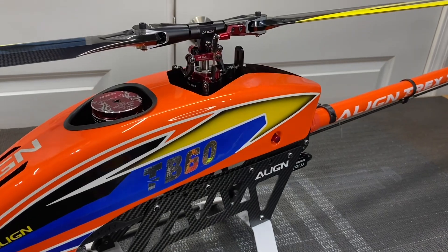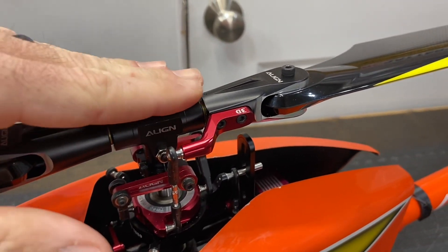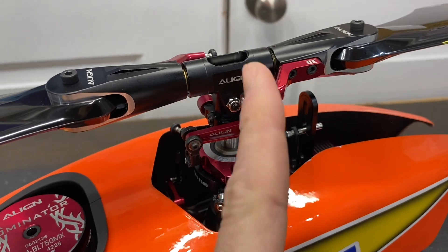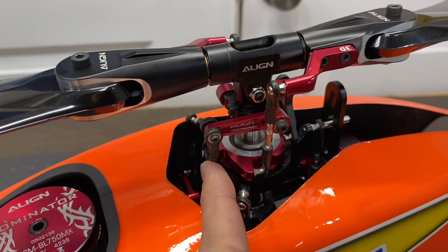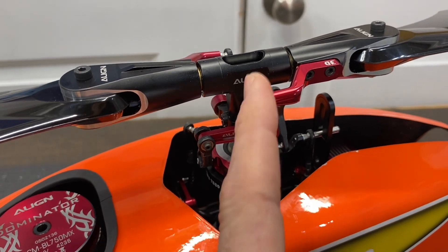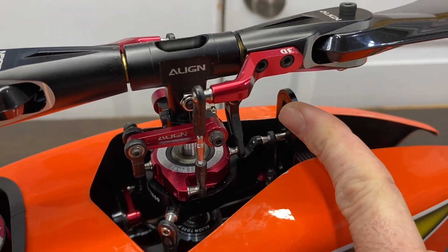We are going to start with the TB60 first, starting at the head and working our way down. You have a fully aluminum CNC'd head with an 8 millimeter feathering shaft, aluminum blade grip arms, moving down to an aluminum head block with a 10 millimeter main shaft, a traditional FBL style head with your Fowler arms, plastic linkages, and fully adjustable turnbuckles so you can get your pitch and everything dialed in. Fully aluminum swash plate, and a plastic centered anti-rotation bracket with an aluminum outside.